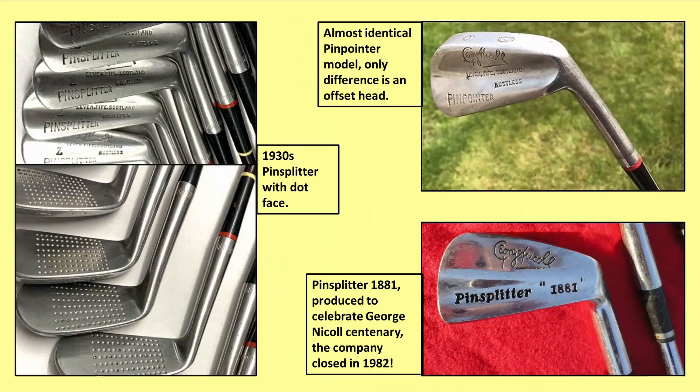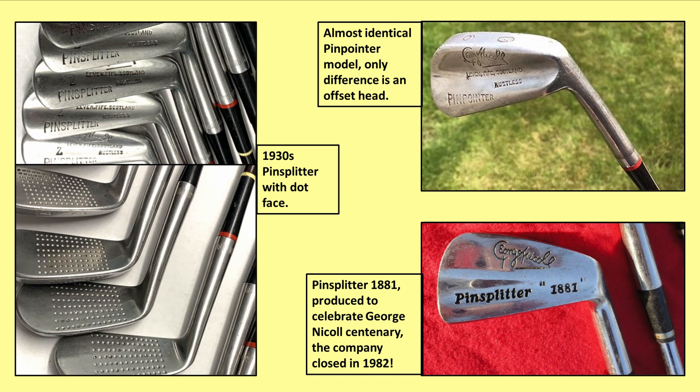We'll talk about Swilken in a later video. To end, we'll look at some variations of the Pin Splitter irons. On the left we can see a set from the 1930s with a punch-dot face — the back of the head is pretty much identical to the ones I've just used. Top right is the Pin Pointer, which is identical in every way apart from having an offset head. Below that we can see the club released to celebrate the centenary of George Nickel — the Pin Splitter 1881 — but as we've already heard, the company folded within a year, so this club never had a chance to achieve the popularity of the Pin Splitter we played with today. Is it the most popular British club ever? I think it's got a good chance. Thanks for listening — I hope you enjoyed that, and if you did, please click like and subscribe. See you next time.